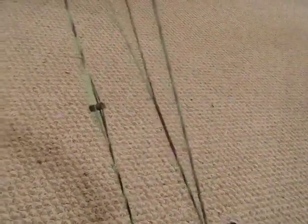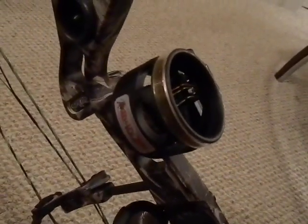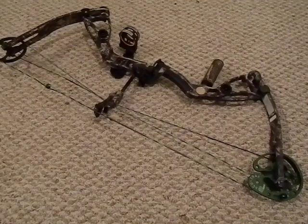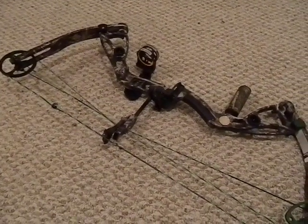The peep sight is another preference item — some people use kisser buttons, some use nothing. This basically helps you aim; it's part of the tuning process and needs to be tuned with your sight. It's basically like your rear sight on a rifle — you look through this and then look at your sights to help line up the bow. If it's set too low or too high you will not be able to sight in your pin sights. Getting the bow adjusted for draw weight and draw length does not mean the bow is ready to go — you still have to set up the peep sight and other things.